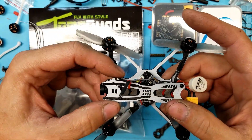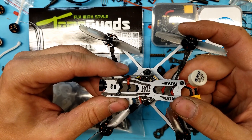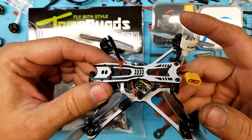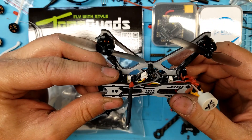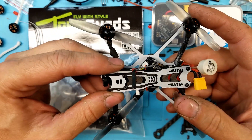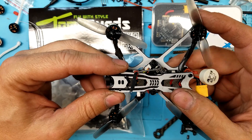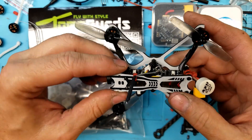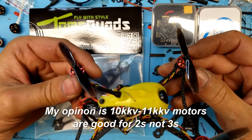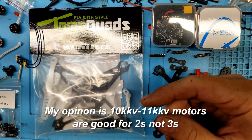I want that power-to-weight ratio. My magic number is 6-to-1, but I'd be happy with 5-to-1. Not a 3-to-1 or 3.5-to-1 — I don't want that sluggish performance. This is a great beginner quad, by the way. Some people say this thing really books, but I think it's just sluggish. This other one is faster — it has 11,000 kV motors on it, and for 2S this thing actually hauls. On 3S it does really well too.